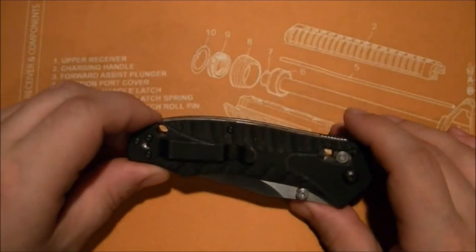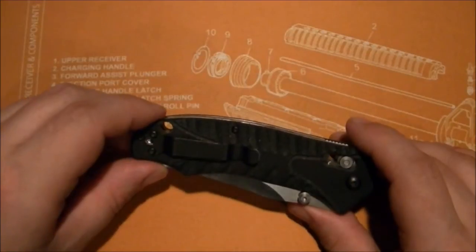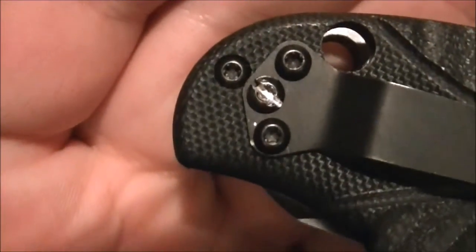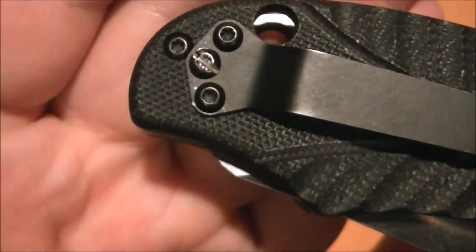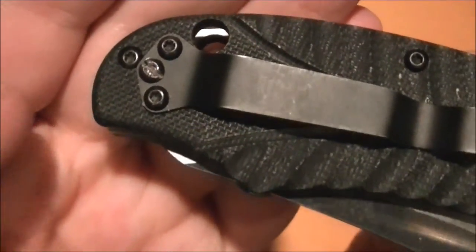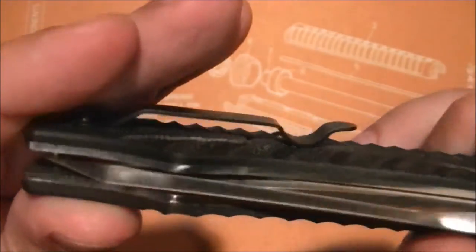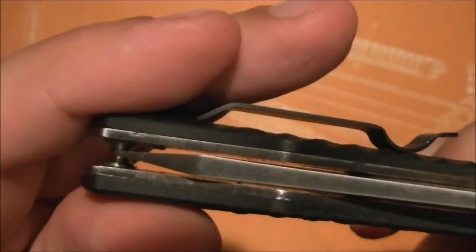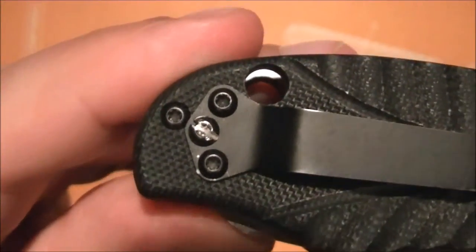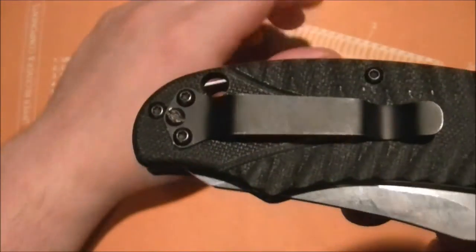Regarding the hardware — I want to say it's hardened hardware, but I don't think it is, because one screw stripped right out when I took this knife apart. I took every other screw out except for that one, and when I got to it, it stripped. I had to cut a slot in it and use a flat head to get it out because I wanted to get this knife apart. But check out that blade centering while we're here.